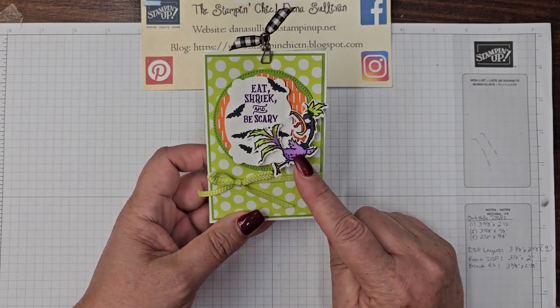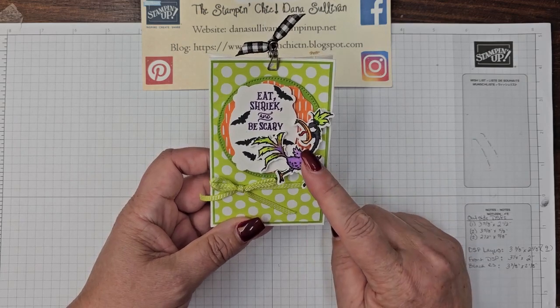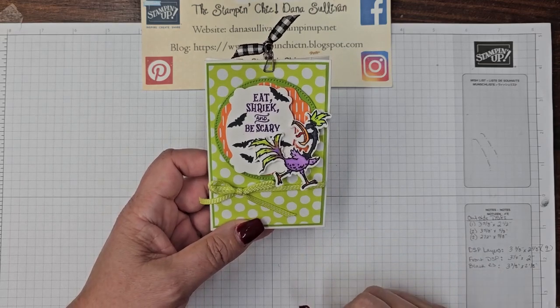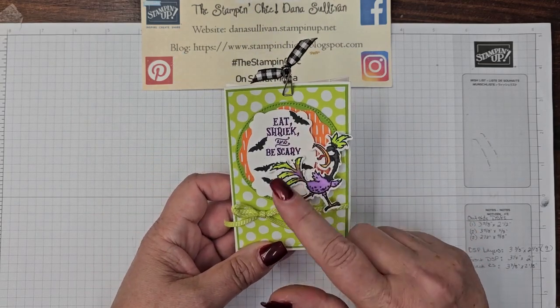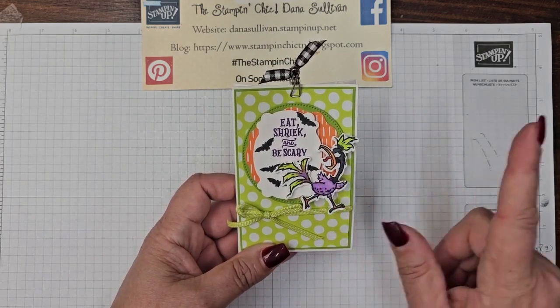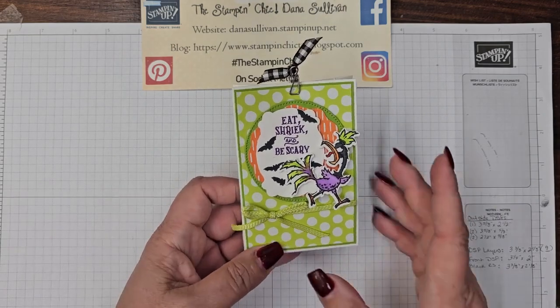I absolutely love the Hey Chuck Stampin' Die Bundle, and I thought he's got the look of screaming and shrieking, so maybe we'll use him in today's project. The sentiment says 'Eat, Shriek, and Be Scary,' and you can see he's decked out in Halloween colors and he's running away screaming. So cute. I absolutely love it.